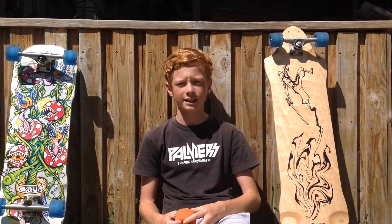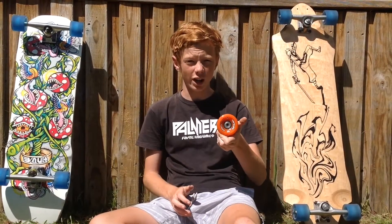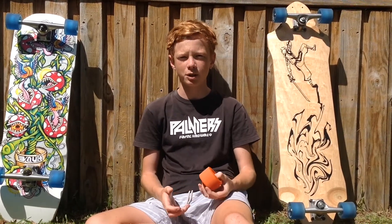The Pathfinders give off a howling sound. The Pathfinders have a really nice slide — I describe them as between a butter and a chalky slide, so it's a really nice and predictable slide.